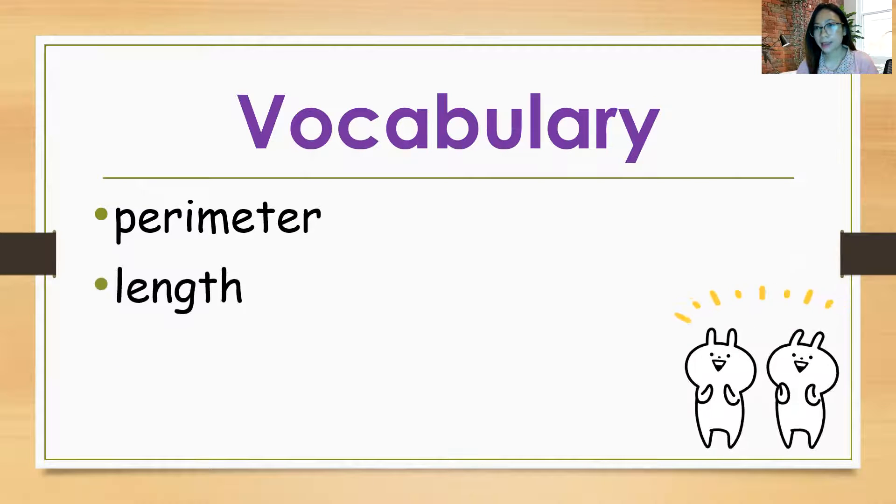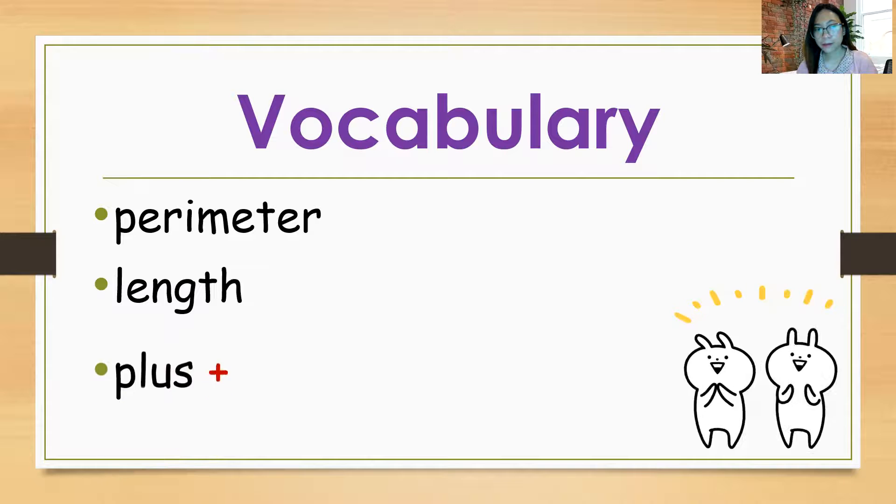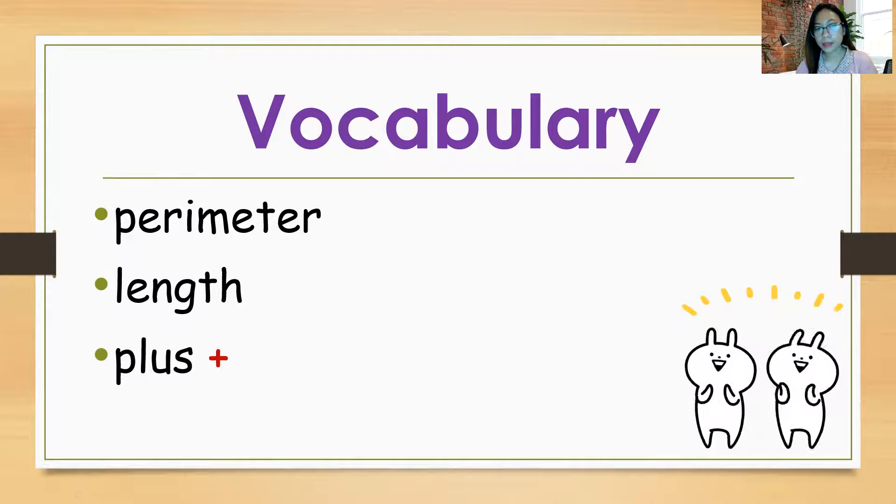Length. Repeat after me: Length. Let's spell L-E-N-G-T-H. Length. Plus — and then the symbol is this red plus sign. Let's spell P-L-U-S. Plus.